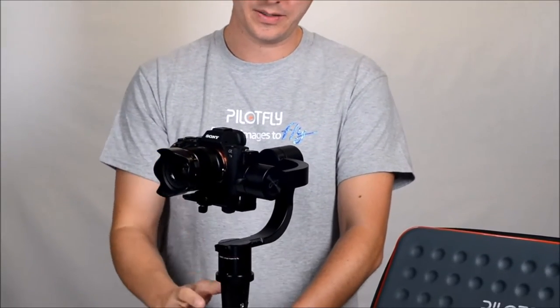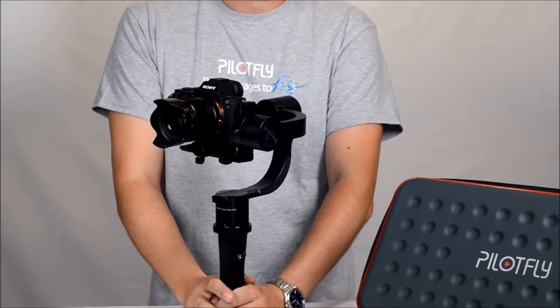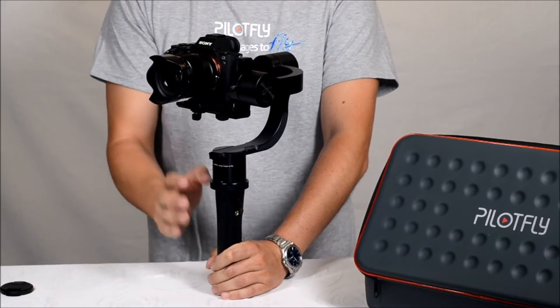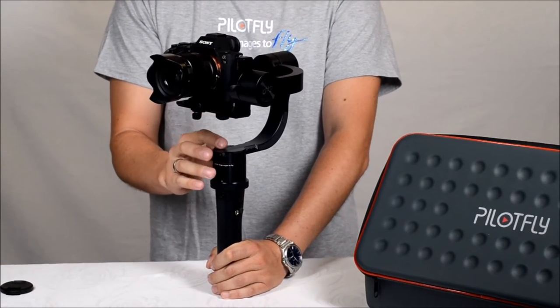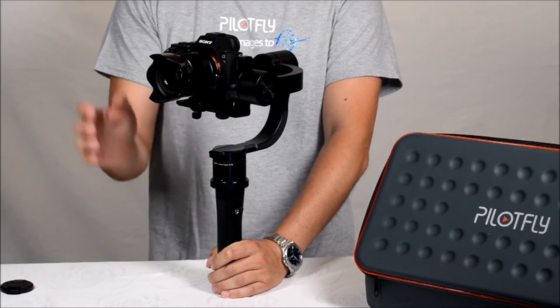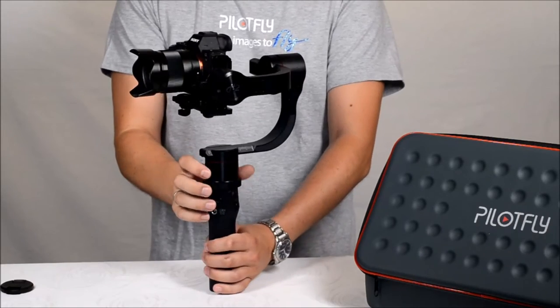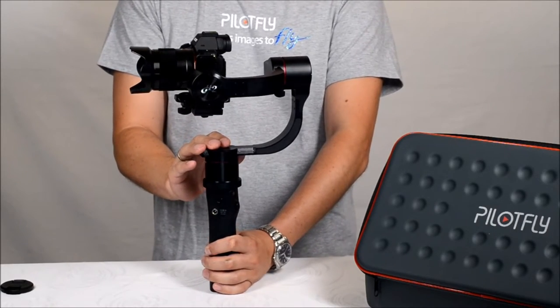Hello, welcome to PILOFLY. My name is Markus and today I would like to show you the features of the PILOFLY H2. The PILOFLY H2 is our new one-hand gimbal and a very advanced gimbal on the market, with two integrated IMU sensors, encoders on each motor, and comes with a 32-bit AlexMOS chipset.